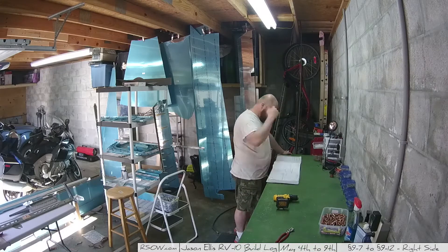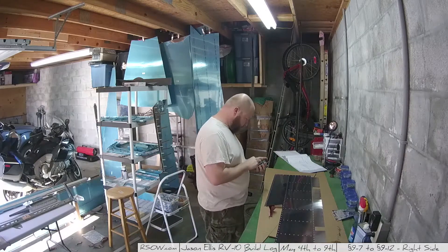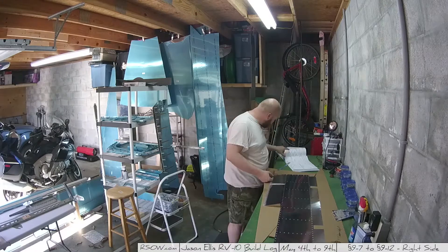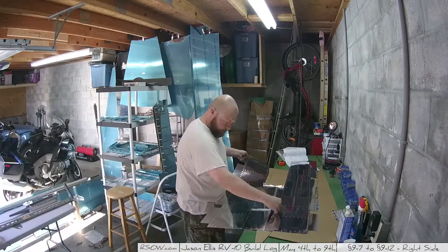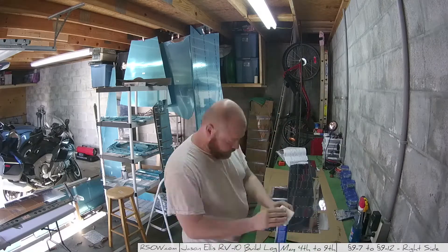Also, I think I talked about this previously — which holes in the skin to not dimple. I did check with Van's and I did it right. Go back to the previous video and take a look. The holes along the forward edge, which are the rounded ones, are not to be dimpled. Everything else should be.